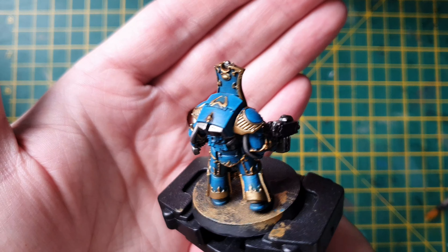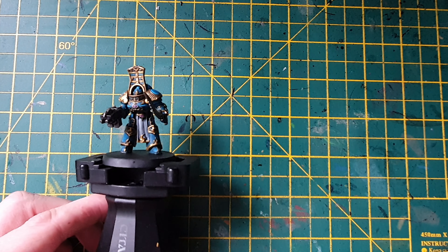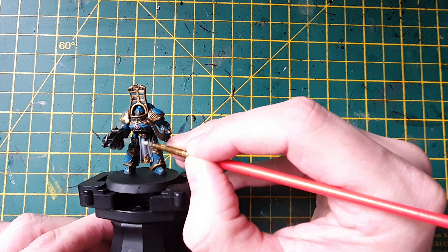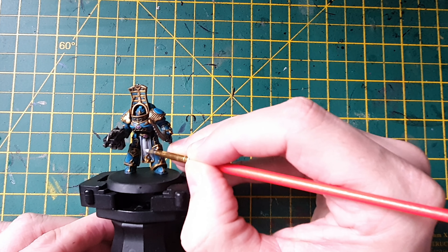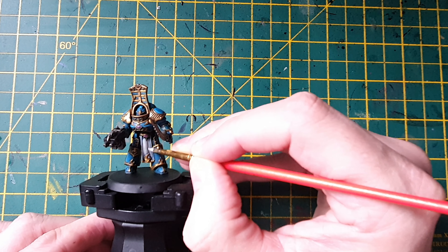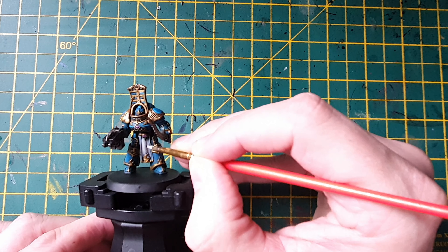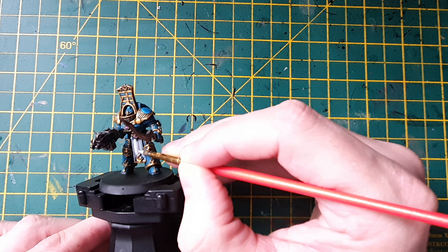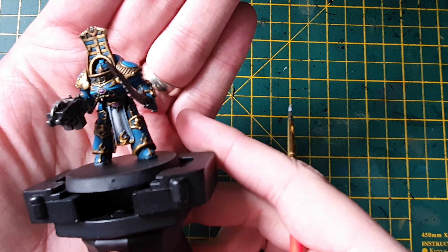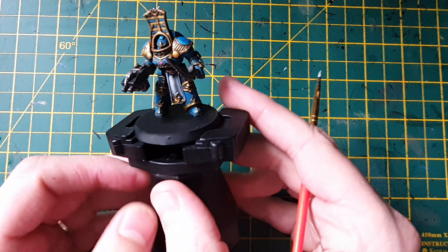That's all the blue painted in. Now what we're going to do is make this blue pop even more by using Ahriman Blue — we're going to go around and edge highlight all the panels. For the side parts, just angle your brush at a 45-degree angle and use the side of your brush. For some parts you'll need to use the tip of your brush to avoid catching the silver. Take your time, it'll be worth it and make your model look pretty cool. You can also use a bit of Temple Guard Blue right on the corners to make it pop even more.